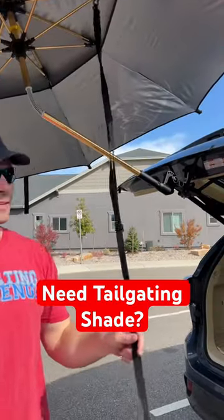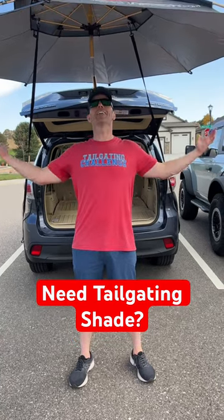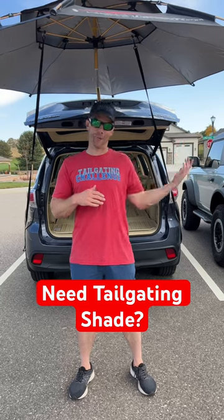Run these back over here to the side wheel. So now we have shade thanks to the Hatch Attach right here. Perfect for SUVs, but can work on Broncos too.